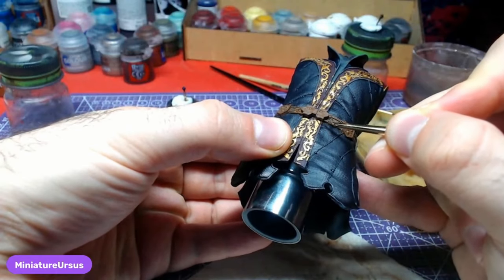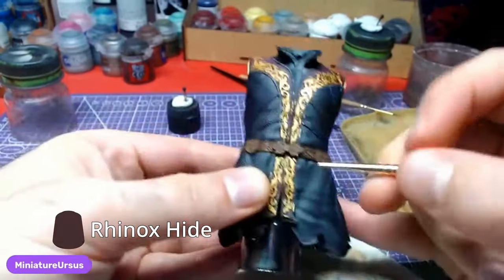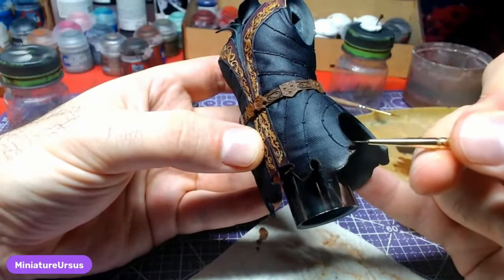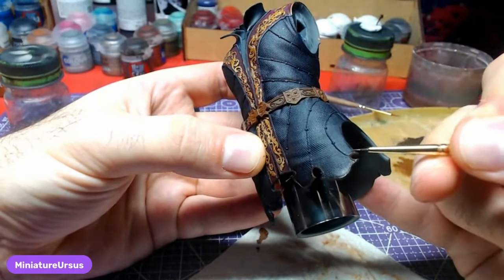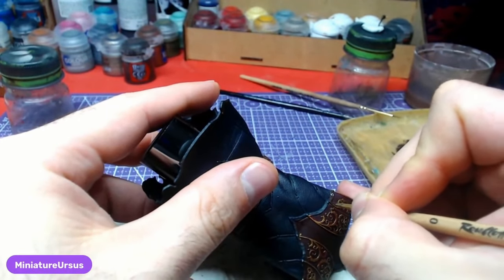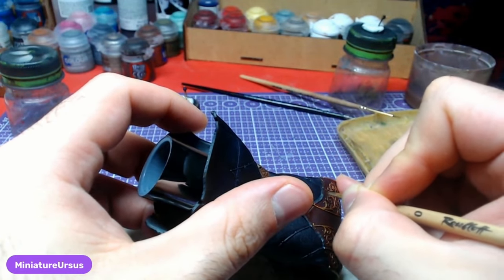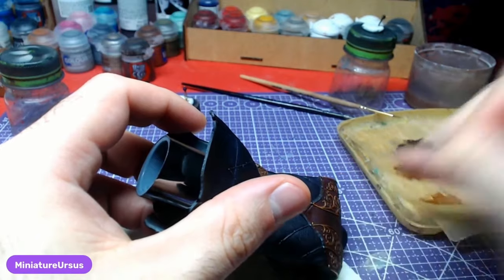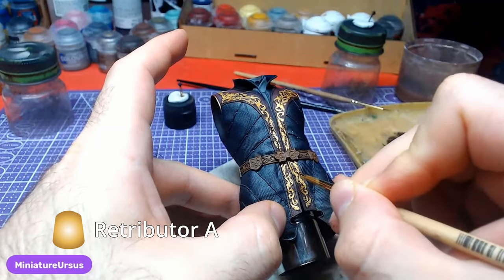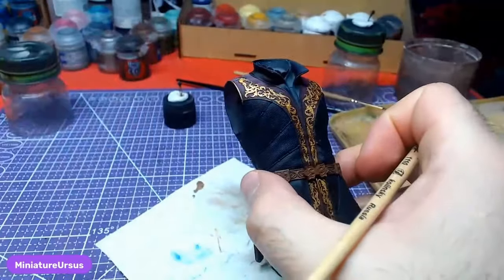Returning to our small brush, we will begin to paint the outline of the model with Rhinox Hide. We will then paint the zipper with Retributor Armor. Be careful not to paint over the areas we are done with.